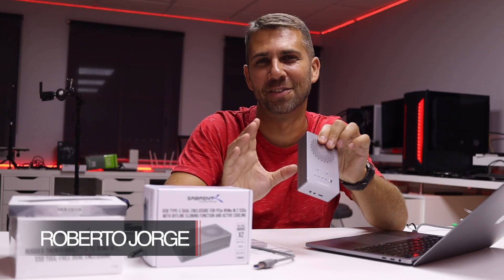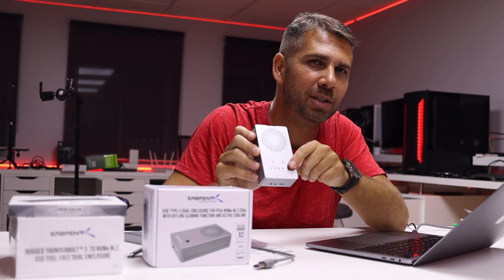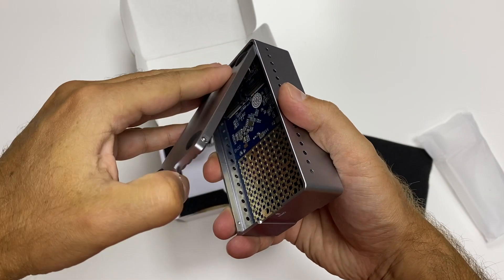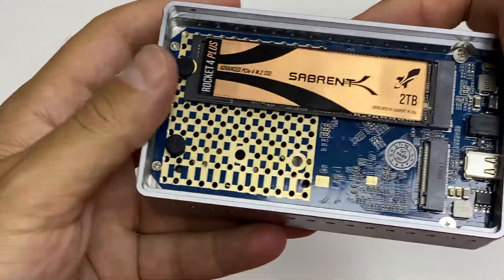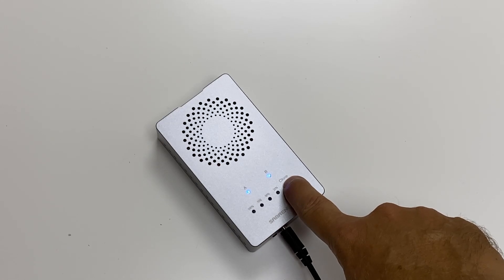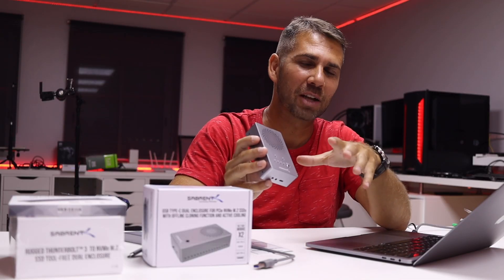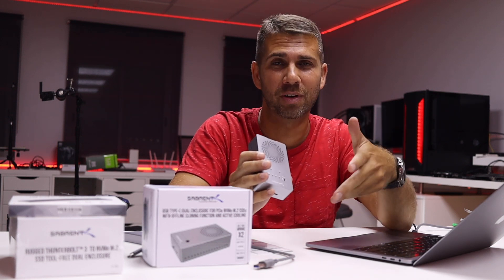Hey guys, welcome back to another video — hope you are okay on that side of the screen. Today we are looking at one of the latest enclosures for dual SSDs NVMe from Sabrent. We are back from the unboxing, and I would like to share my opinion and experience with this great piece of technology that I have in my hands and have had the privilege to test out.